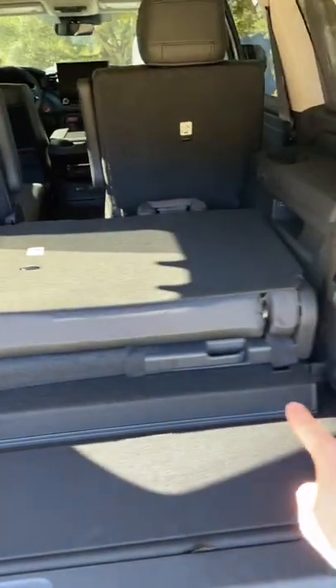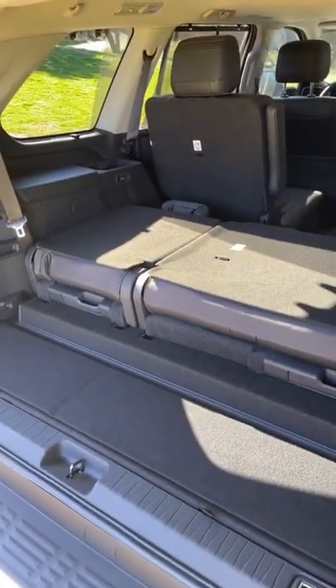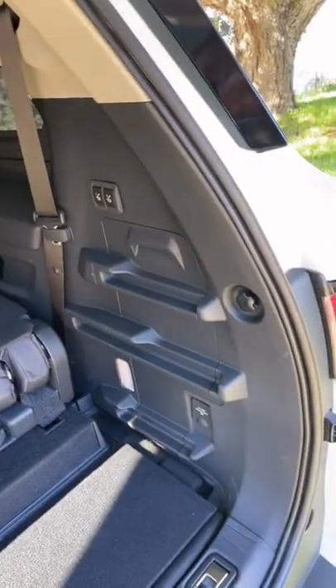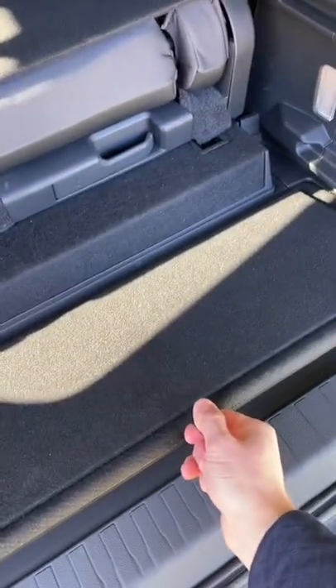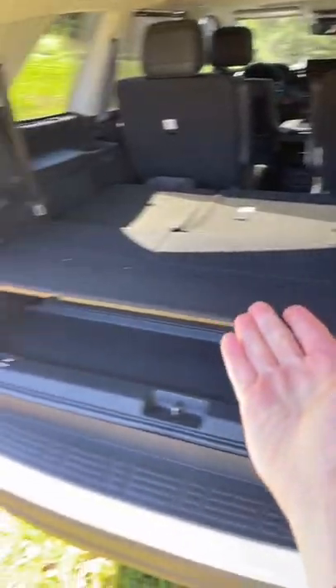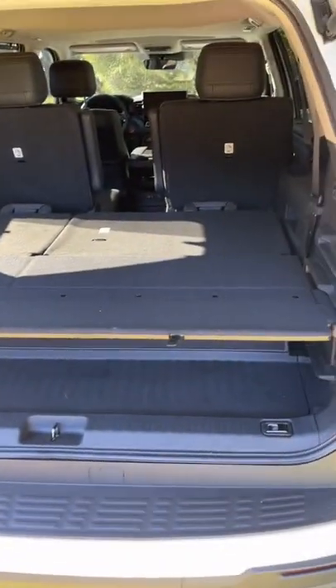But Toyota thought of a really clever solution for this problem. That's why we have these three grooves here in the cargo area. You can actually remove this part of the floor and position it as a parcel shelf. You can then fold this part forward, and now we have a flat load floor. Plus, you can still put stuff below the shelf.